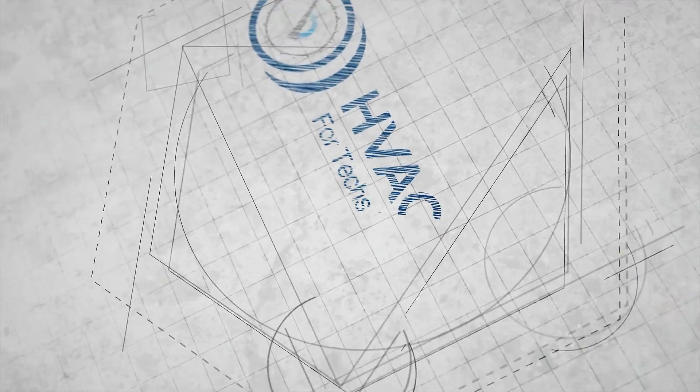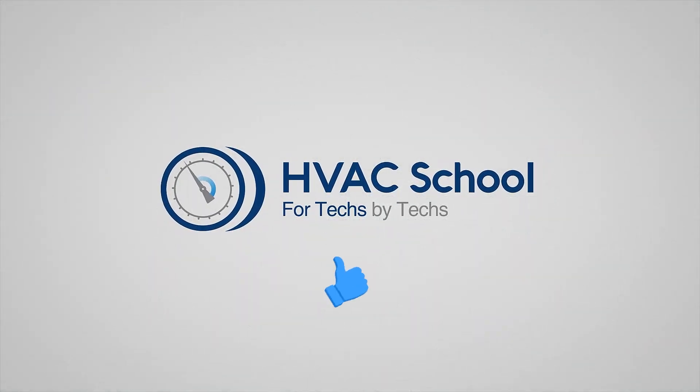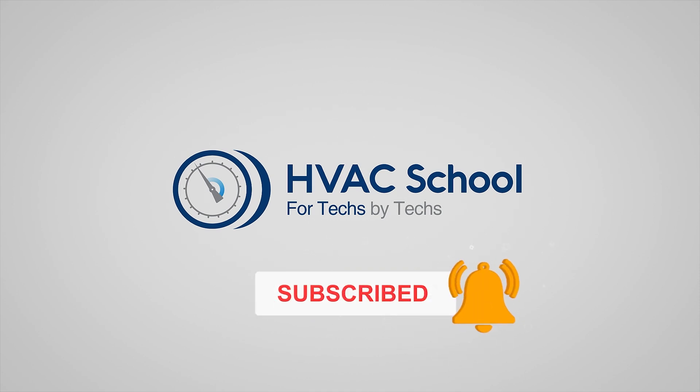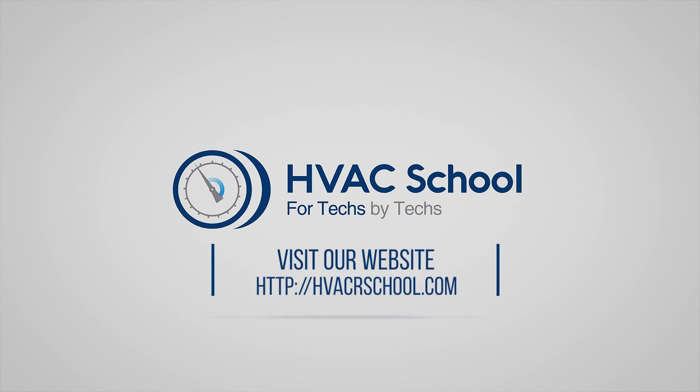Thanks for watching our video. If you enjoyed it and got something out of it, if you wouldn't mind hitting the thumbs up button to like the video, subscribe to the channel, and click the notifications bell to be notified when new videos come out. HVAC School is far more than a YouTube channel — you can find out more by going to HVACRschool.com, which is our website and hub for all of our content including tech tips, videos, podcasts, and so much more.